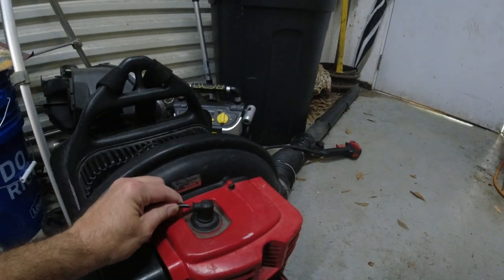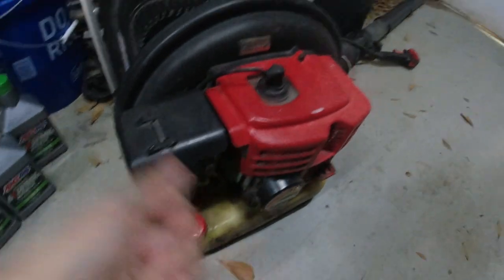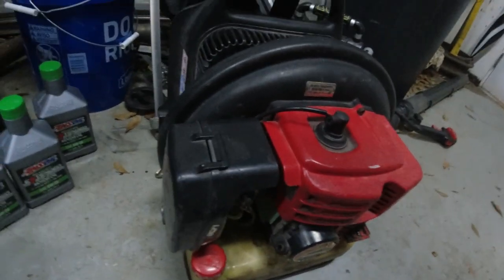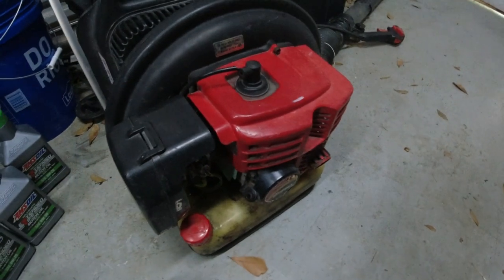The other thing that happened was, after I put it back together and tried to start it, I pulled the cord to start it and it ripped right off. It broke. This thing's about five, six years old, and this is the original cord.